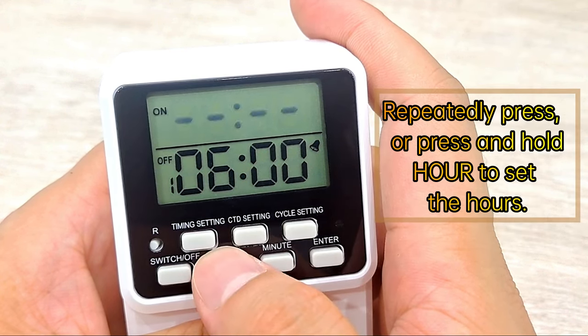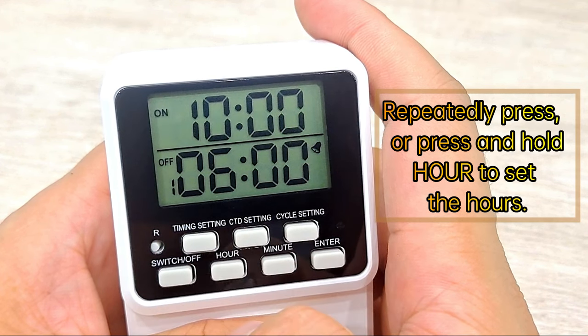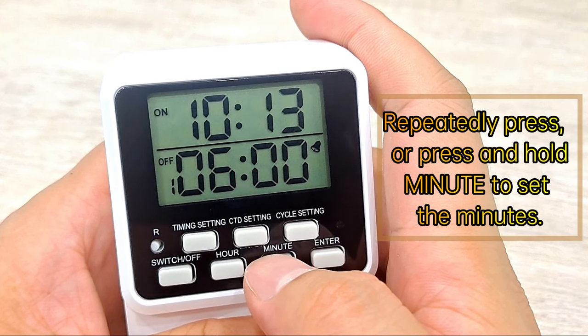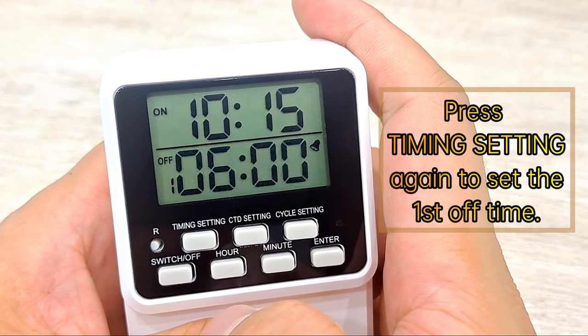Repeatedly press or press and hold Hour to set the hours. Repeatedly press or press and hold Minute to set the minutes. Press Timing Setting again to set the first off time.